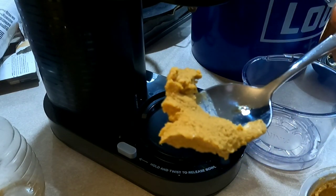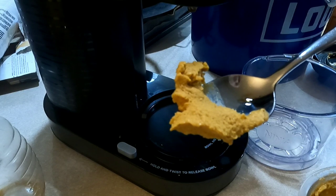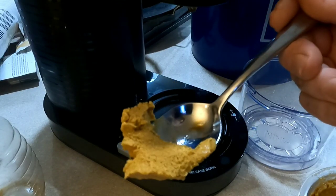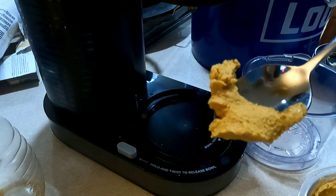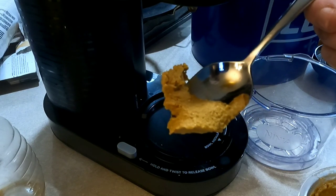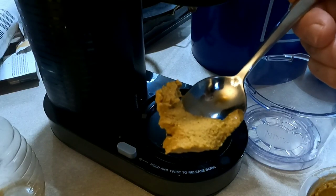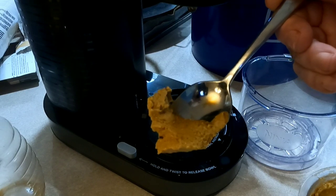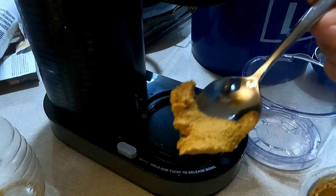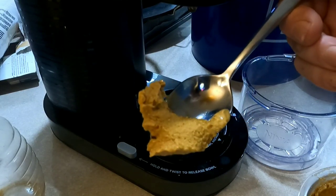I would probably top this off with some homemade cool whip. You can make it by taking heavy cream and whipping it with a wire whisk or a mixer until it forms soft peaks. Then add about three tablespoons of vanilla extract and continue whipping until it reaches a hard ridge stage — and you've got homemade cool whip that tastes way better than store-bought.